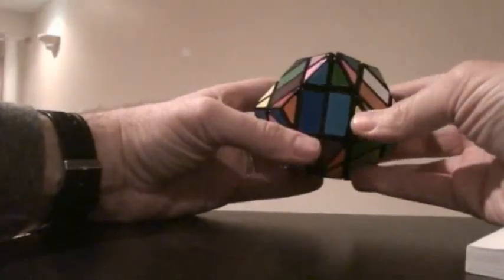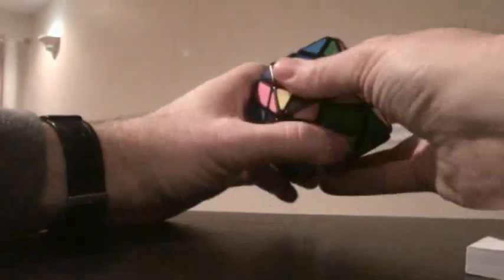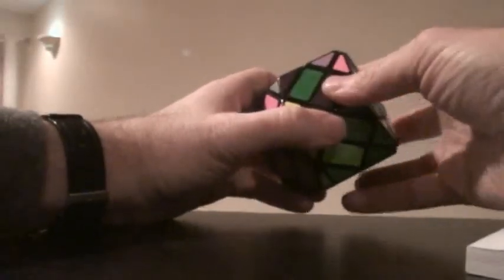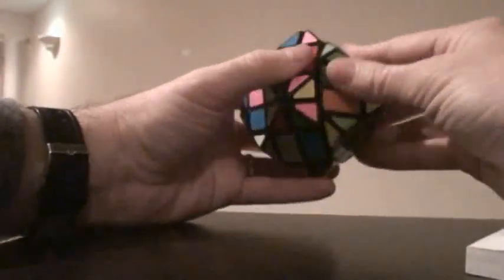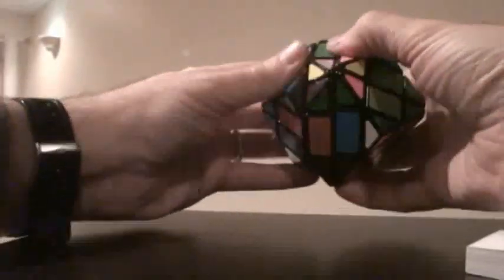The algorithm is: R — just the middle R — then UI, LI, U, RI, UI, LI.